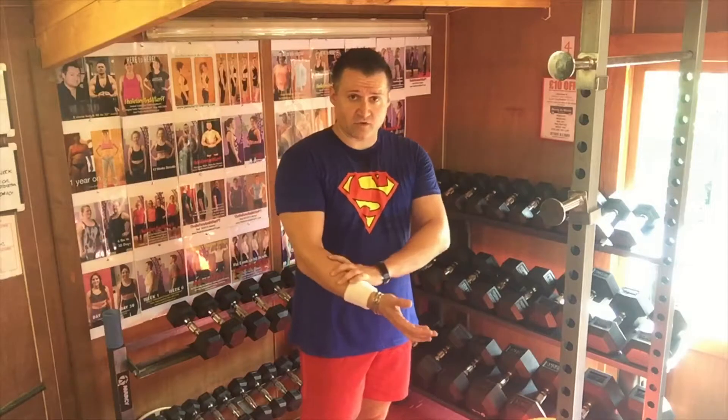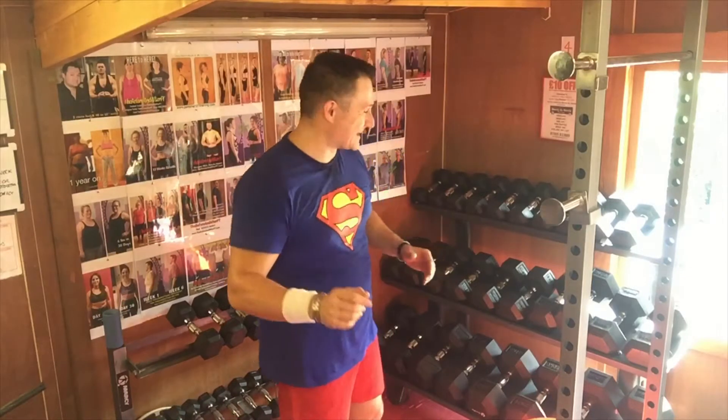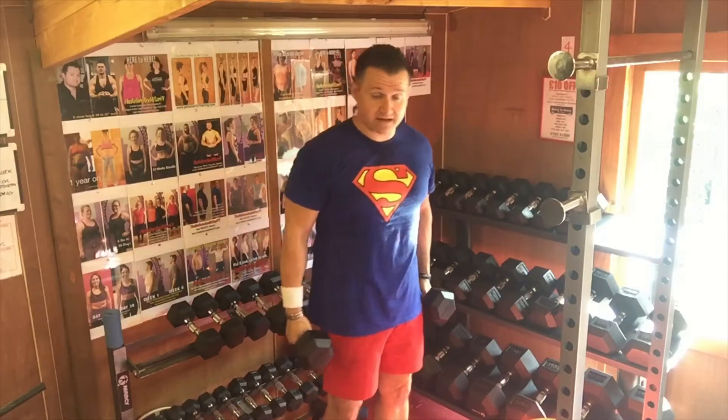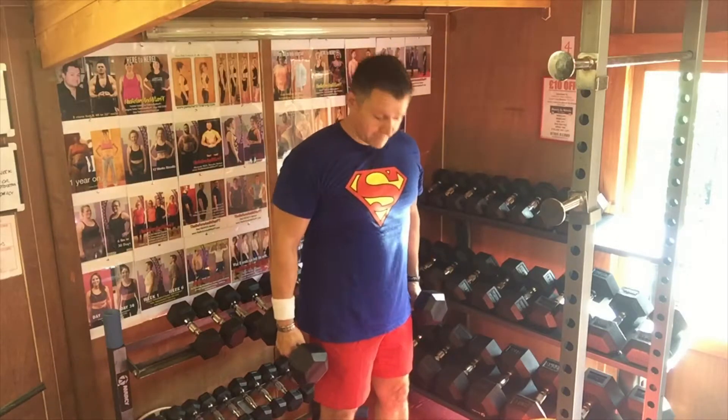Hey guys, it's a dumbbell hammer curl — we're going to do both at the same time for this one. It's a really great exercise if you'd like to improve your forearm strength and the bicep brachii. You can do this one seated or standing. My recommendation is always standing — you're going to use more muscles and encourage more fat burn.